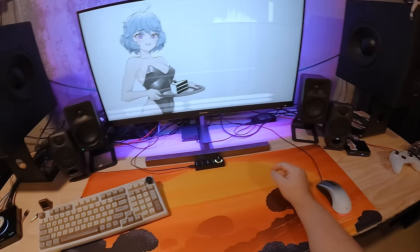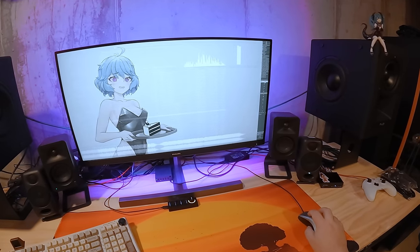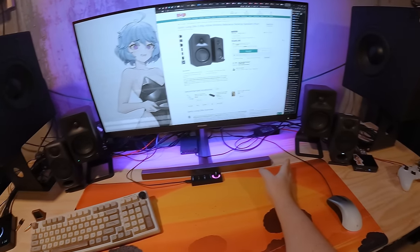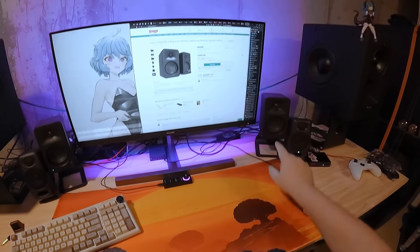Those are the Kanto Aura. They're $350. Just getting that out of the way right now. These are tiny little speakers, and they're expensive tiny little speakers.